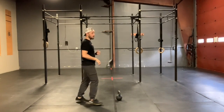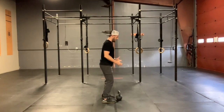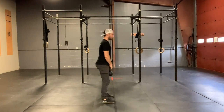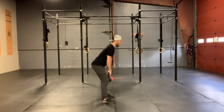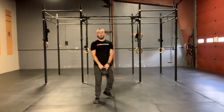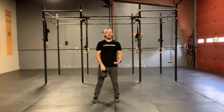For those kettlebell or dumbbell deadlifts, all the usual cues — make sure we keep that back nice and flat. We're shooting for that dumbbell or kettlebell to land right in between the arches of the feet. We're sending that butt back, keeping tension in those glutes and hamstrings.